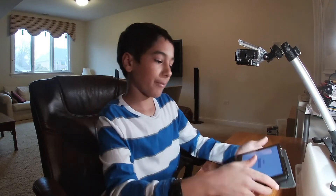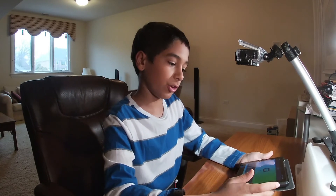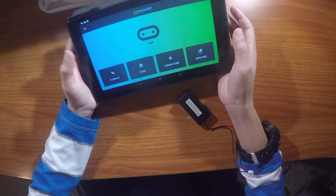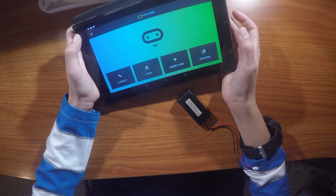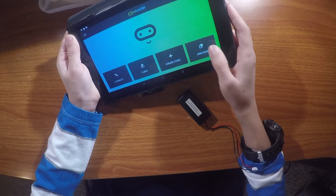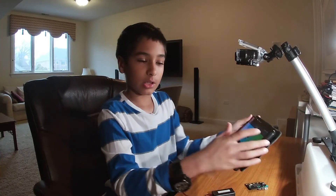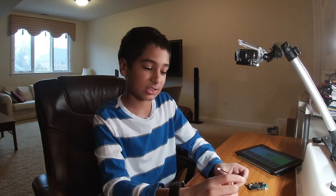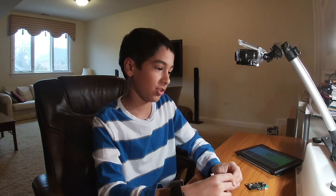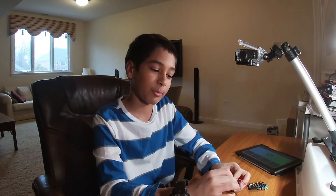One more thing: when you go to the micro:bit app for the first time and you press Connect and Create Code, it'll ask you to give permission to certain things. Just press Allow to all of those, because otherwise I don't think it'll work correctly, and that's not what you want — you want your micro:bit to work.